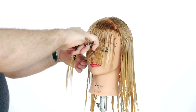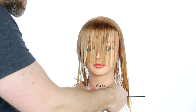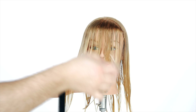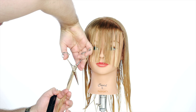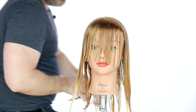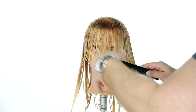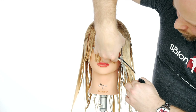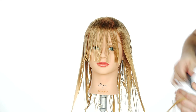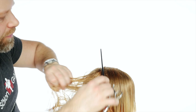That's our section for the fringe. Now we're going to connect this and create a face frame — an angle going from the corner down to the length. We're going to slide cut, working our thumb all the way down into the length. That creates a soft blend, because we want this to be really lived-in. We do the same thing on the other side, coming over the top and sliding down into the length. That's how you create a beautiful angled face frame. Don't forget, we still have to layer the entire haircut.